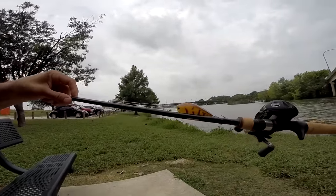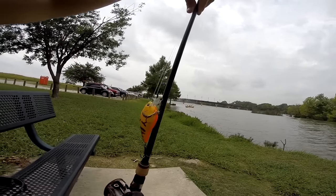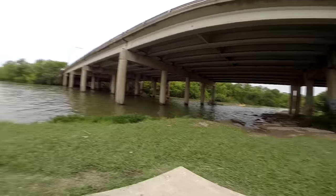Down here at White Rock Lake, I think it's like northeast Dallas. I'm going to try my luck and see if I can't catch some of these bass on these squarebill crankbait. Water is kind of stained, usually I go with chartreuse, but I'm going to go ahead and throw this crawfish pattern because there's a little bit of rocks and debris under here on this bridge.